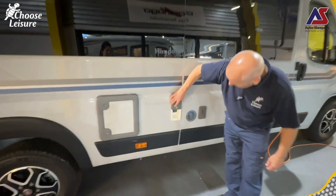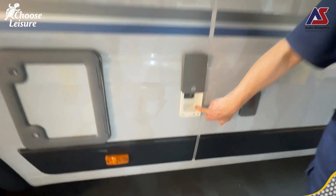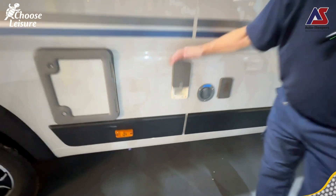We have our 12-volt supply out and TV connections as well.